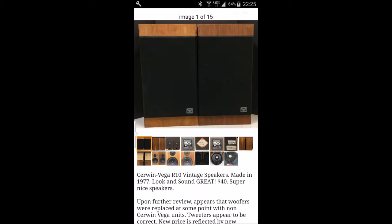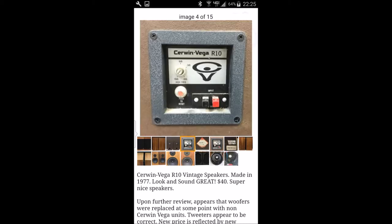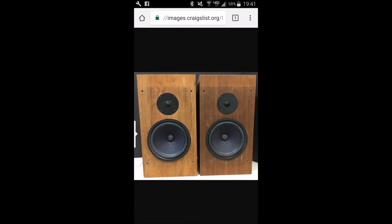Here we see the listing that the seller had on Craigslist, where he talks about that the model might not be original. He had taken several pictures of the cabinets with and without the grills. He had taken out the drivers showing the backsides. So it was a very thorough listing — he had done a good job. Sadly, he had been told that these were not original and he mentioned that in the listing. And he lowered the price fairly a lot, and many times.